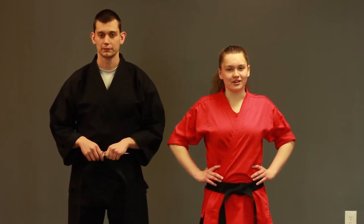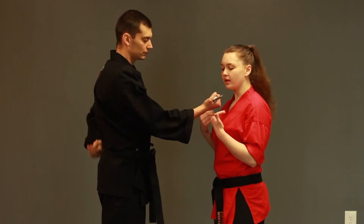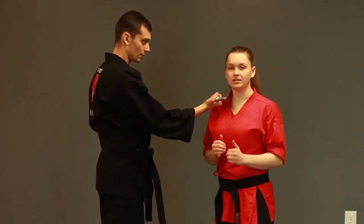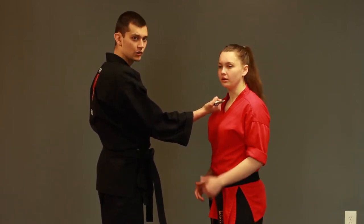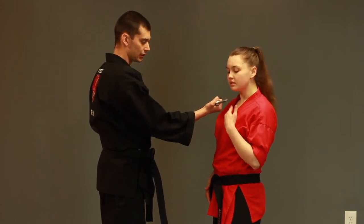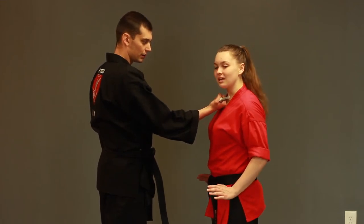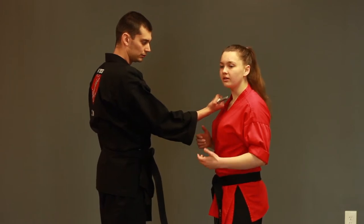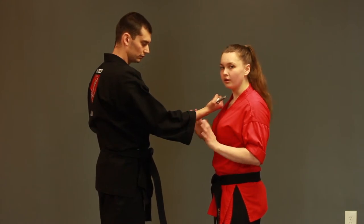Ms. Lyon is going to take us through our first technique. The very first technique we're going to cover today is a knife to the throat with the attacker's palm up. So the knife is here at your throat, palm is facing up. There are three things that are going to happen at the same time. First, we're going to throw a kick to their shin. This also allows us to lean back and create some distance between the knife and our throat. At the same time, we are slowly bringing our hands up — we don't want to be aggressive or jerky, we don't want to scare them and have them accidentally do something. We slowly want to bring our hands up and make sure that we are not a threat to them.